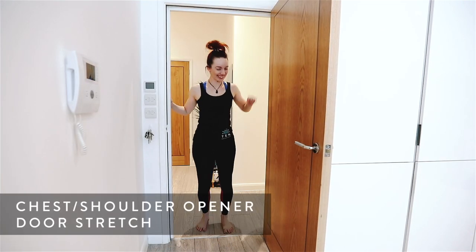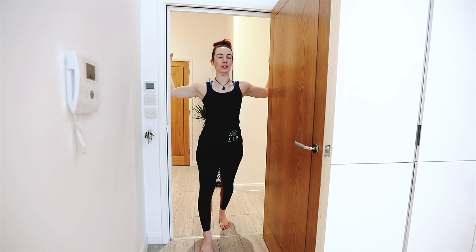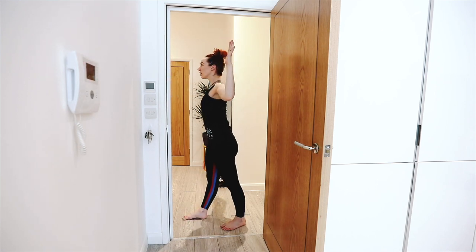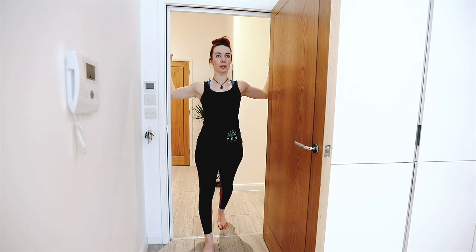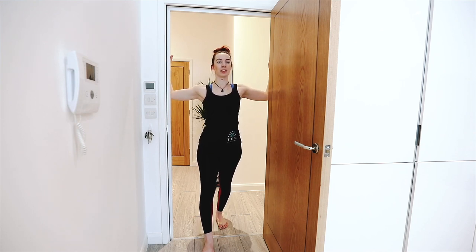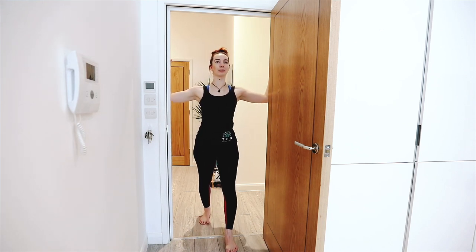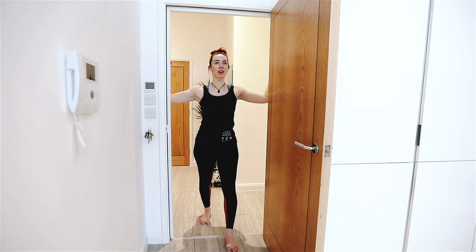For this one, you want to stand facing in towards the door, with one foot in front of the other and arms out at the sides. We're gently going to press our chest back and forth, really trying to open across the tight chest muscles — not just push the rib cage forward. You should feel a lovely gentle opening sensation and stretch there. The hips and shoulders are staying nice and square, and watch that you're not lifting the shoulders. Just a gentle rocking back and forth through each foot to allow that chest to open up.